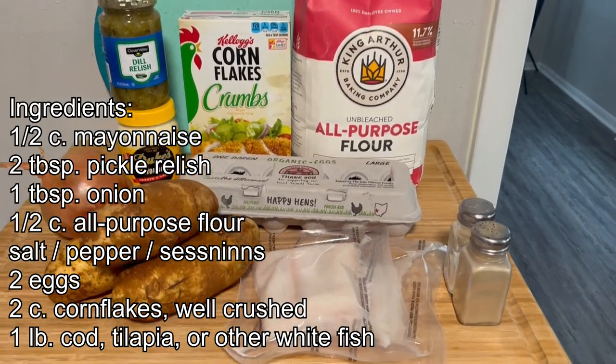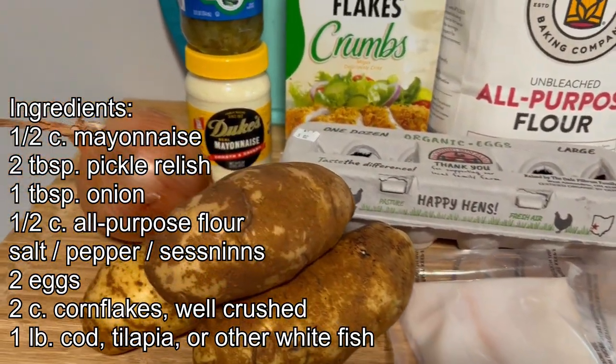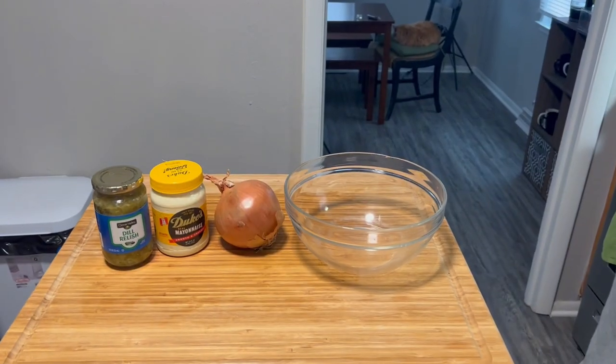Today's ingredients: half cup mayonnaise, two tablespoons pickle relish, one tablespoon of onion, half cup all-purpose flour, salt, pepper, seasonings, two eggs, two cups of cornflakes well crushed, one pound of cod, tilapia, or other whitefish.